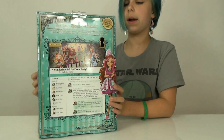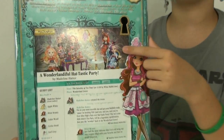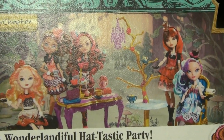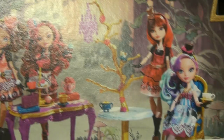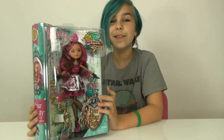But really quick, here's a look at the back of the box. I did see that Madeline Hatter at Toys R Us. I still have not seen any signs of Cedar, but I have seen Apple. She looks very pretty, and I cannot wait to get her out of the box, so actually let's do that right now.